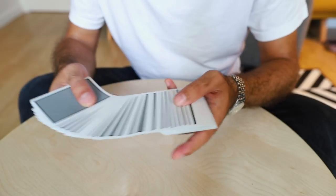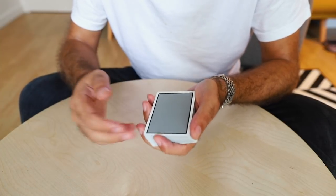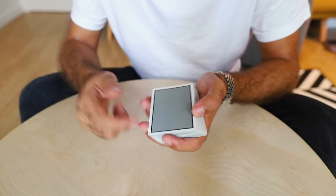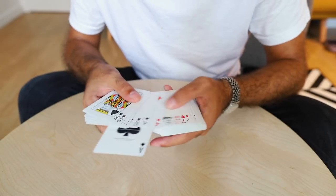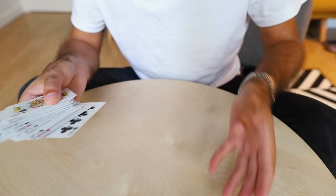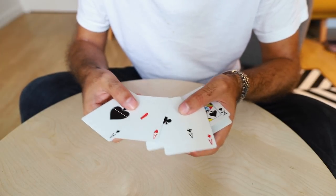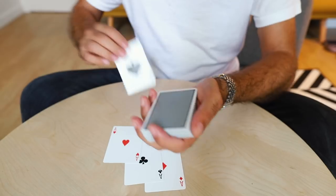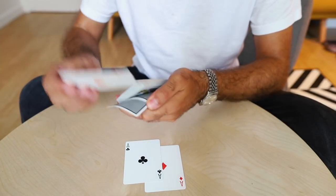So how are we going to take four cards, lose them into the deck, and then control them to the bottom? You don't need to watch my previous video because this is the first step of that routine. I'll leave the link below if you want to take it further. For now, we're going to take out the four aces and show you the control. The move itself is an old move by Dai Vernon — the one and only Dai Vernon. The four aces could be any four of a kind or any four selections.